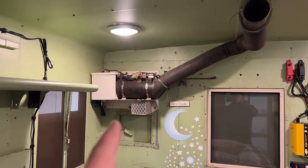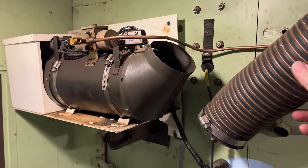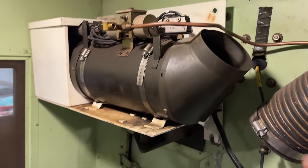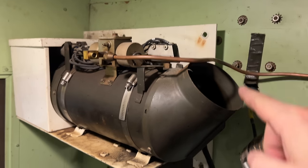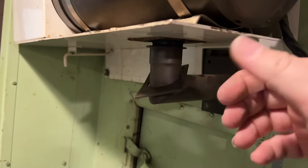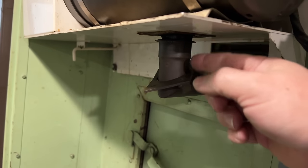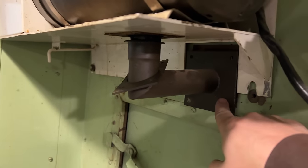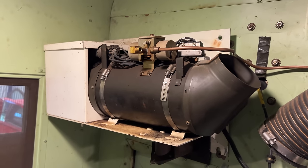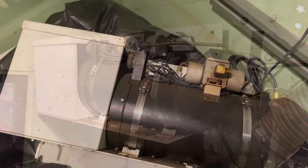It looks like the first thing I need to do is remove the old heater. I've removed the air duct, the wiring, the fuel line, the perimeters of the white plate, and also undone the exhaust. Took a bit of shaking to get the two pieces loose. I also took off the bolts, and I think it's ready to take out as a unit now — and it did slide off as one complete unit.